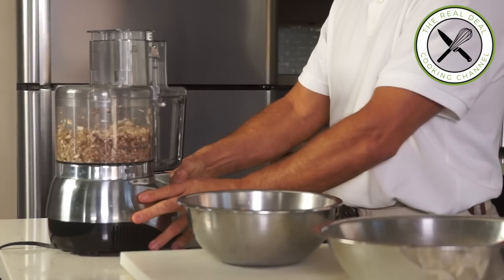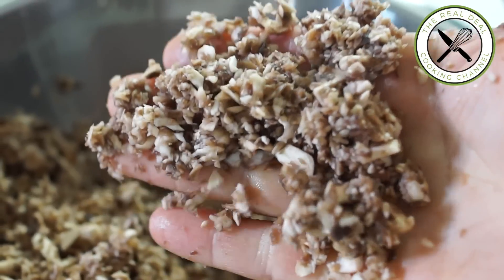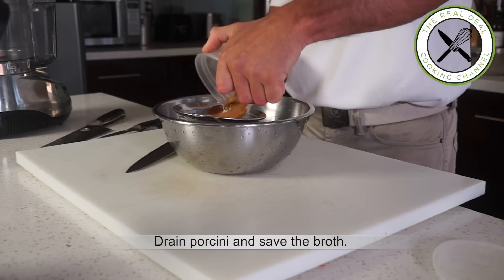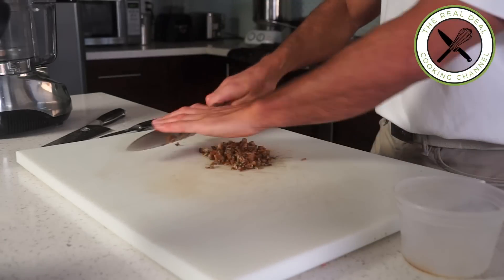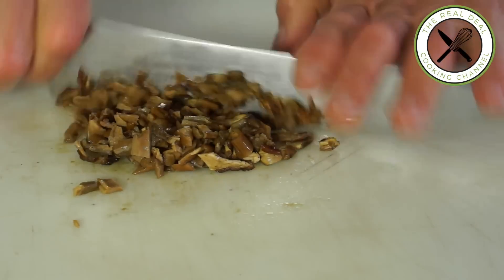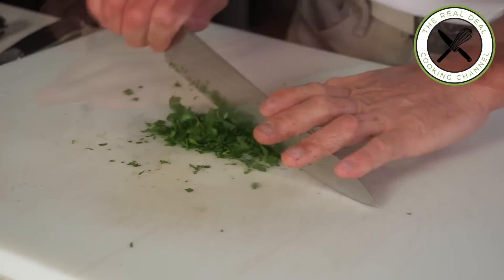Did you know that button mushrooms contain as many antioxidants as expensive ones? Good to know. Look at these beautiful, came-back-to-life porcini. Drain them, chop and add to the duxel, and save this intense mushroom broth for the sauce.